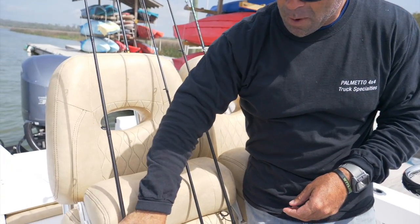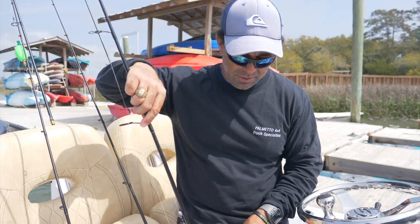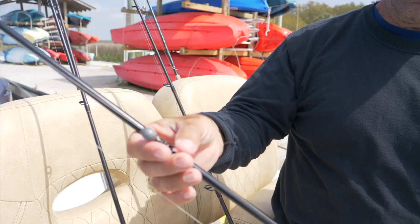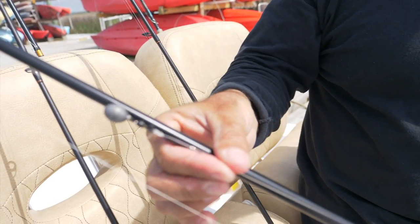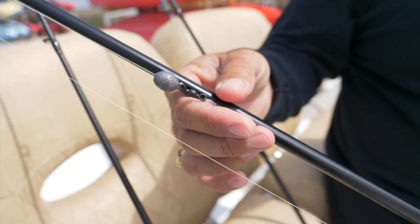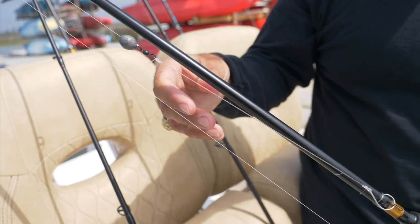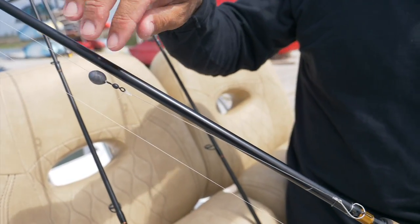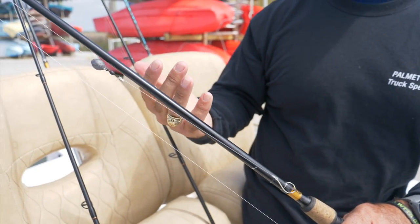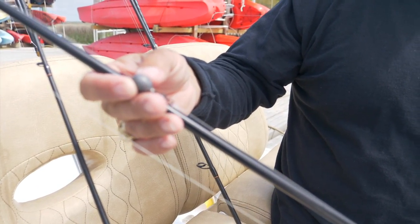Probably one of our most popular rigs that works year-round and one of my favorites — named after the area we live in — it's called a Carolina rig. Basically you have a swivel and tie your leader on here. In the warmer months we're using anything from 10 to 20 pound monofilament. I usually like the leader a little bit lighter than the braid, because if you do get hung up you pop it off. If I've got 20 pound braid and I'm using an 18 pound leader, I'll usually just pop the hook off and don't have to tie a total new rig.